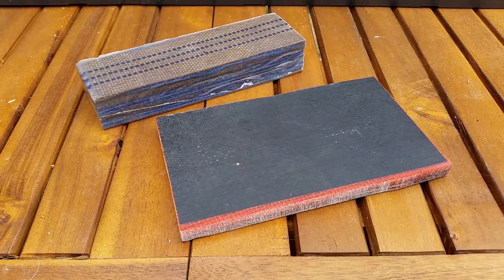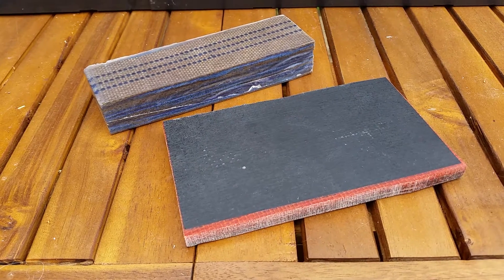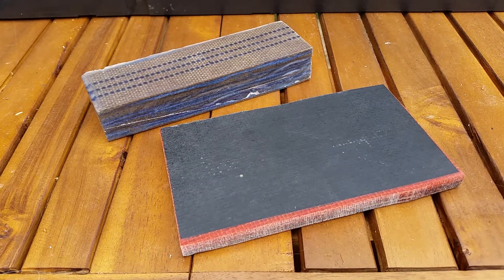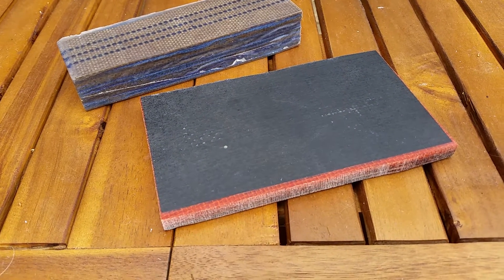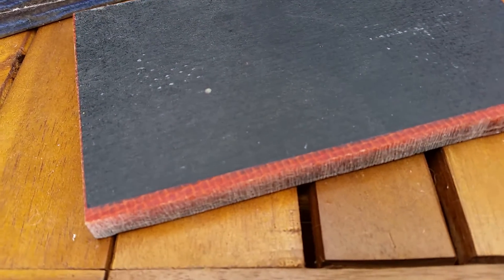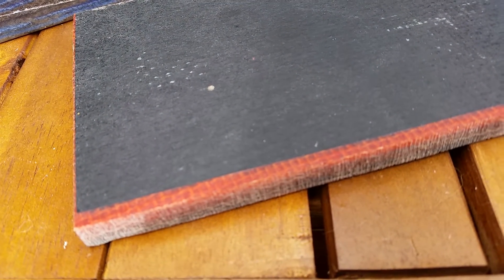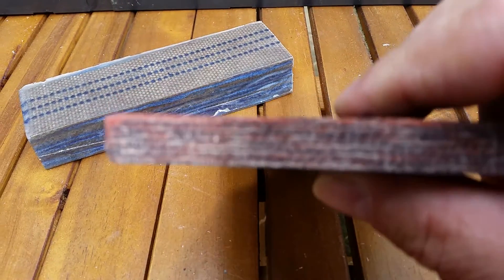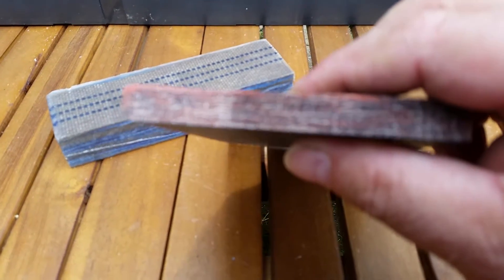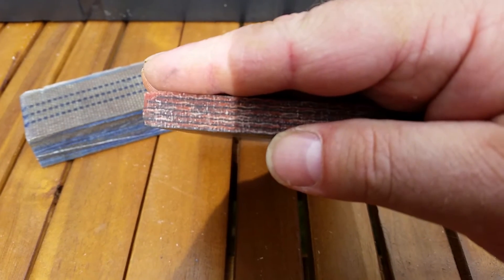Hello YouTube, welcome to my channel Custom Micarta. This time I want to show you two things that I have made for a customer in the United States. First of all, this slab — it's made of orange burlap and black paper. I didn't grind it on any corner, but you can see or imagine how it could look.